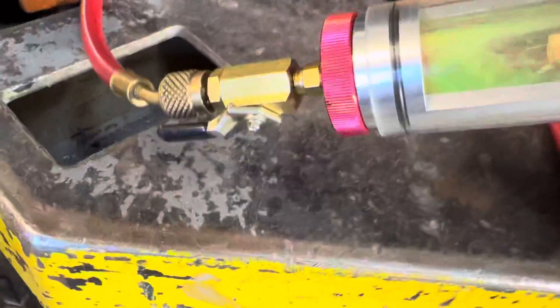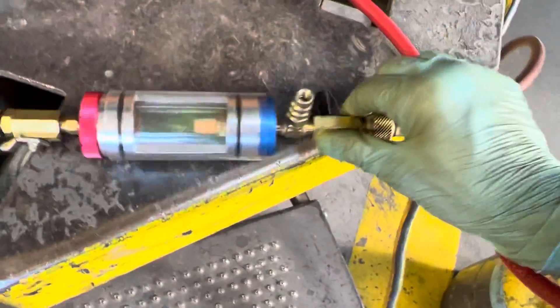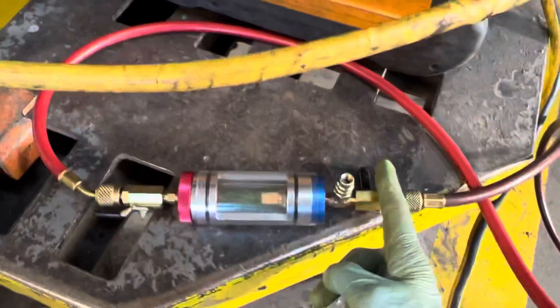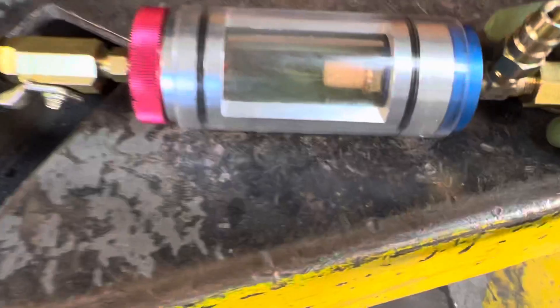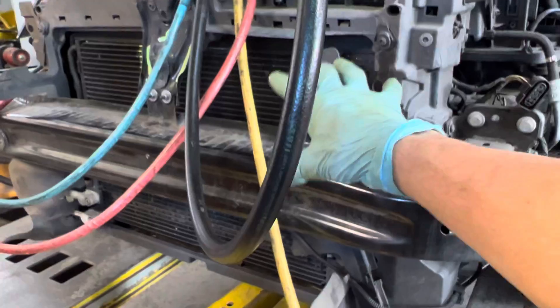Starting to see that flow of liquid there — that's pure liquid. Let me close it off here. You can see the pressure go up because I just closed off its entrance to the tank. Right now it's closed and building up pressure in this line. You can see the liquid. Now I'm going to open it — boom — now it's removing all the liquid that was built up inside here and inside the coils.